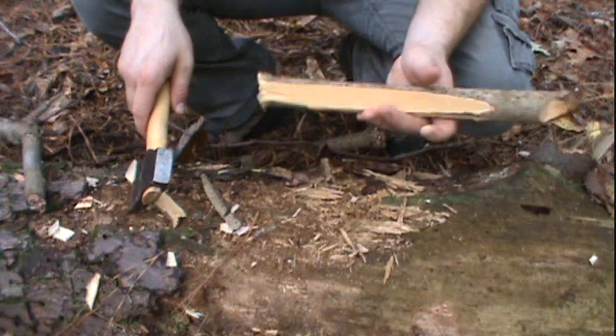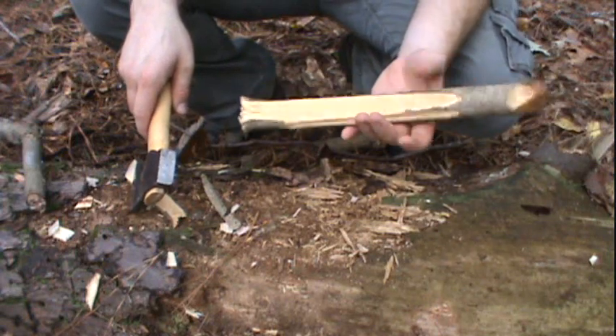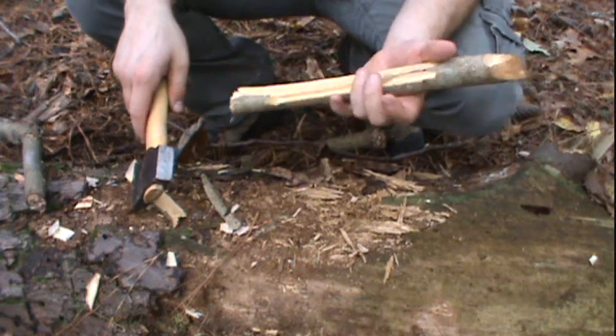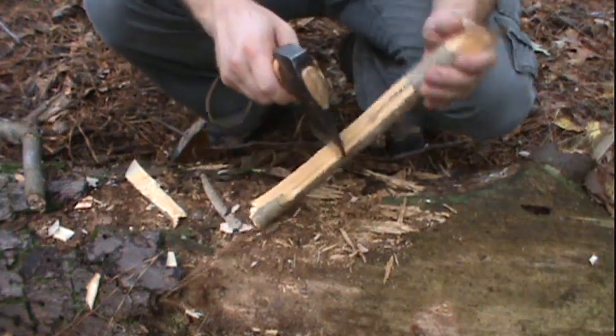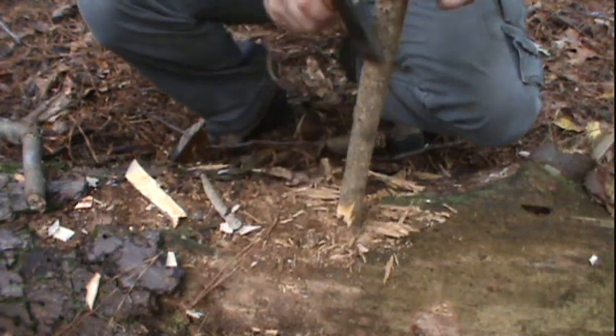This is a piece of dogwood that I found in a tree that had actually blown over. It was still alive, so this is green wood, which makes it easy to carve. I'm going to use this little Wetterlings axe and just try to smooth this out.